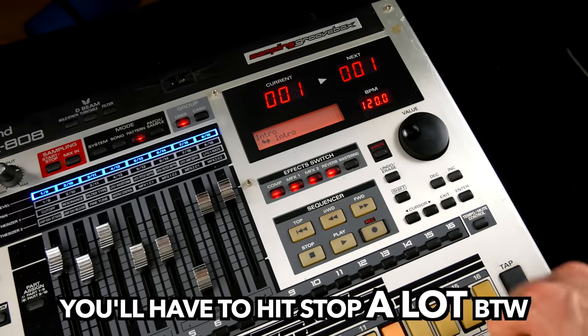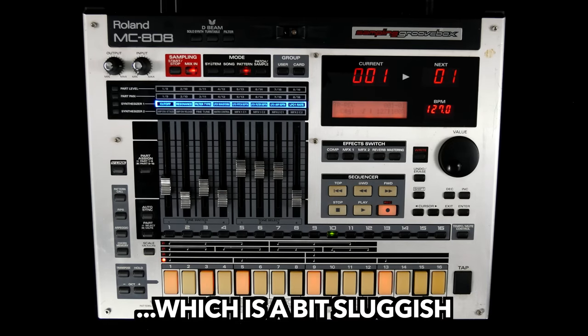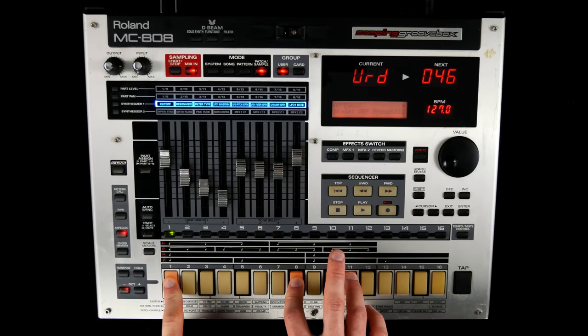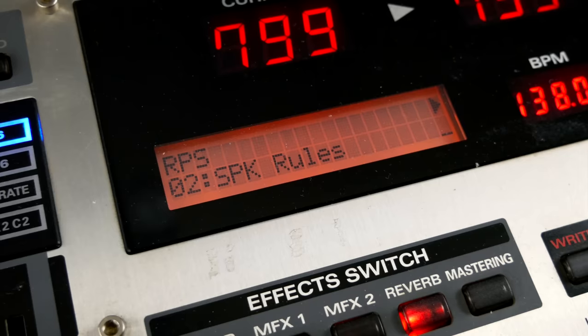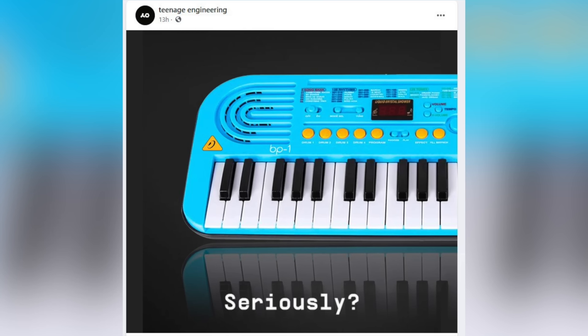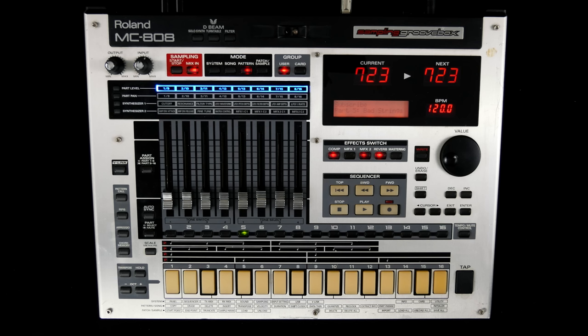The MC-808 wouldn't be a groovebox without a sequencer: 16 tracks, up to 999 bars per pattern, a TR mode, real-time recording with quantization, step recording, an arpeggiator with custom patterns, SH-101-style chord memory on steroids, and RPS lets you implement musical motifs on the fly. Tempo Mute Control is a dedicated automation track. OP-1 fans look at the undo button with envy, and DigiTech and Jomox users are longing for the second pair of stereo outs. And it's impossible to review an MC groovebox without going through three or four of the corniest preset patterns.